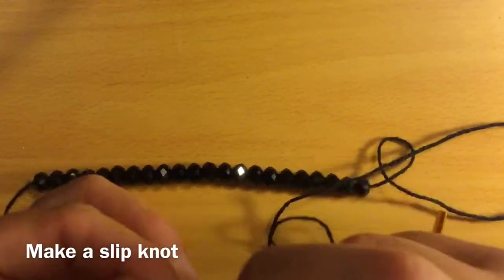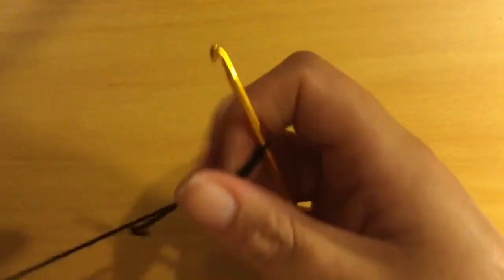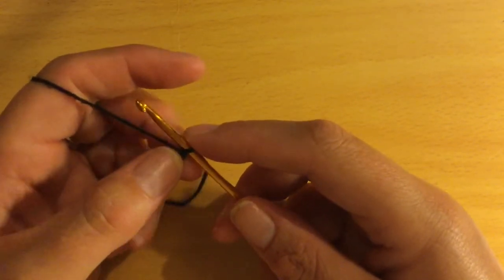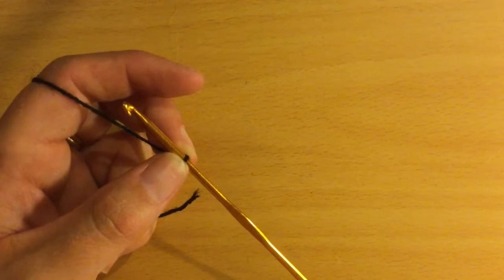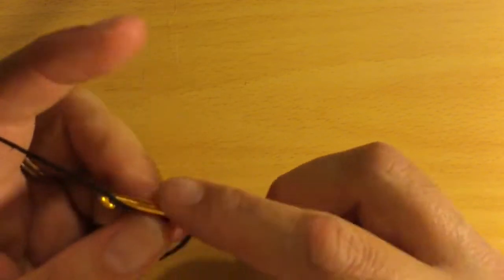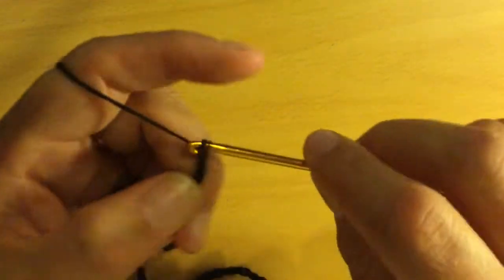Next, do a slip stitch — push those beads down because you'll use them later. You're going to be working in multiples of five. Measure around your neck to determine how long the chain needs to be — it should fit comfortably like a choker. For my neck, 75 chains with a 3mm hook fits perfectly, so I'm chaining 75.